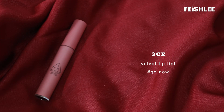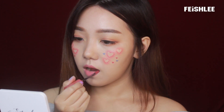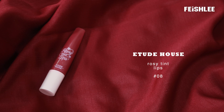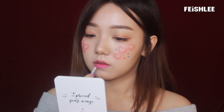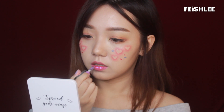To finish up the look, I'm going to create the hologram lips. First, I'm going to apply a light purplish pink lip tint all over my lips, and then dab a little bit of magenta color on top of it. Last, I'm going to apply a little bit of purple eye glitter on top and blend it out.